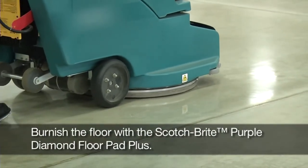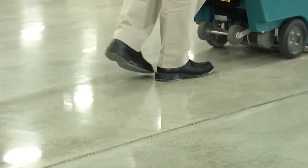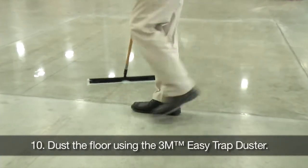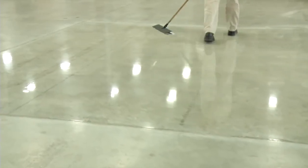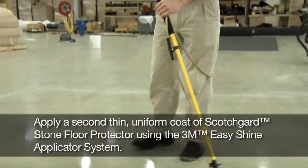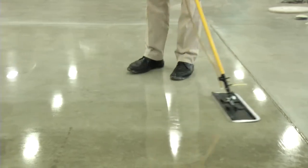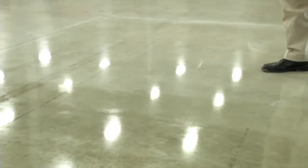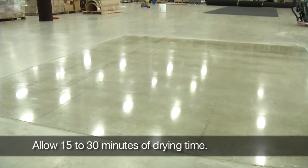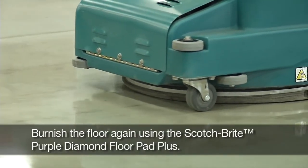Burnish the floor with the Scotch-Brite Purple Diamond Floor Pad Plus. Dust the floor using the 3M Easy Trap Duster. Apply a second coat and burnish again with the Scotch-Brite Purple Diamond Floor Pad Plus.